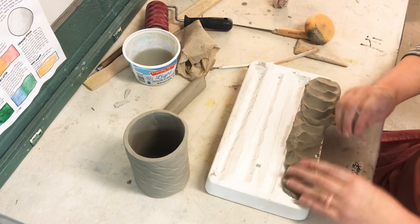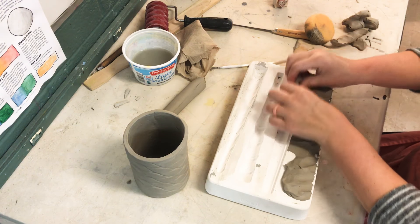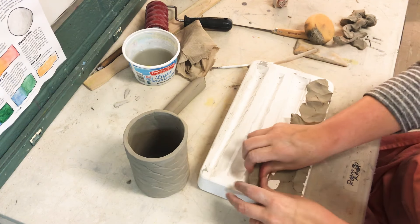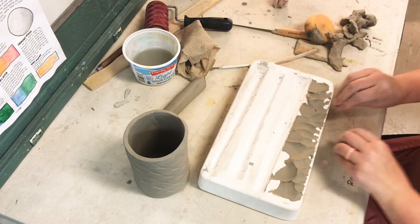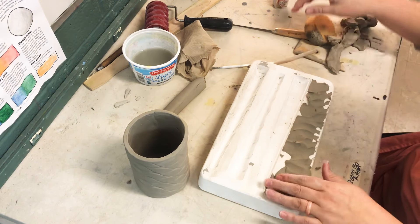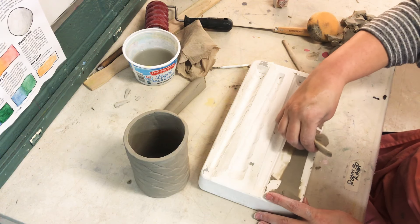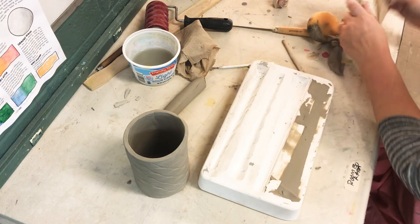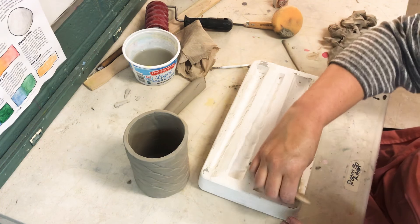Then you need to start pulling the top layer off. This mold is made out of plaster, which basically pulls the moisture out of the clay really fast so it'll loosen up just enough for us to pull out the handle. I'm going to take a rib now and really pull off that last layer.